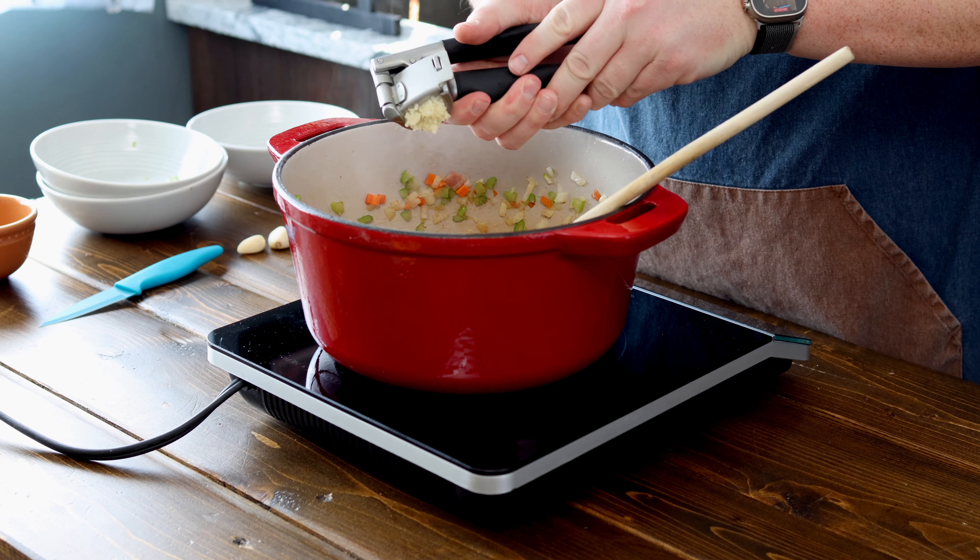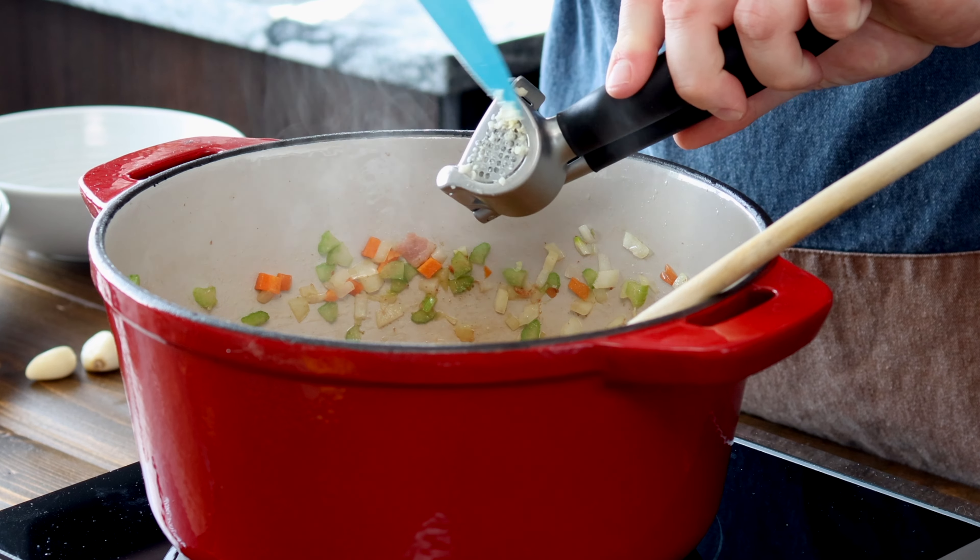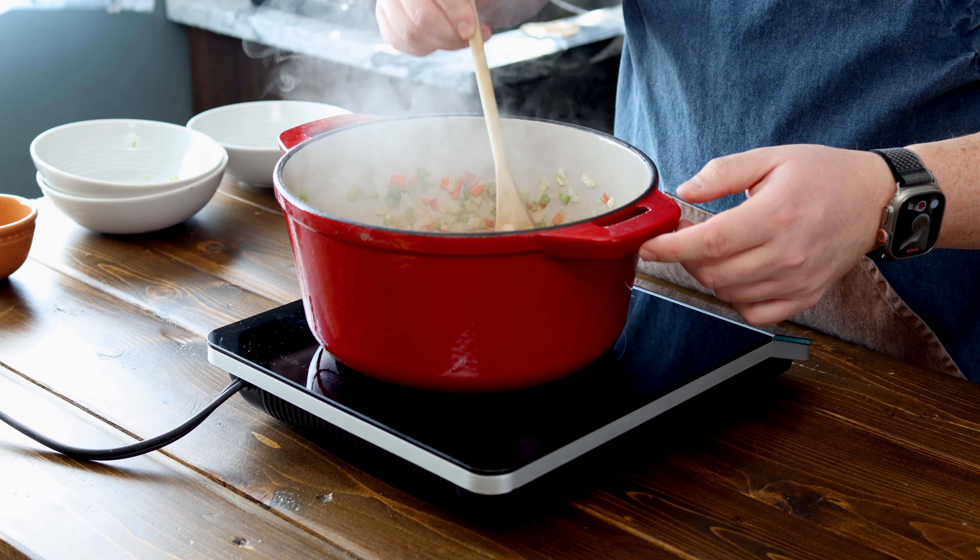Now we're gonna crush in four cloves of garlic, mix it in, and cook it for about two to three minutes.